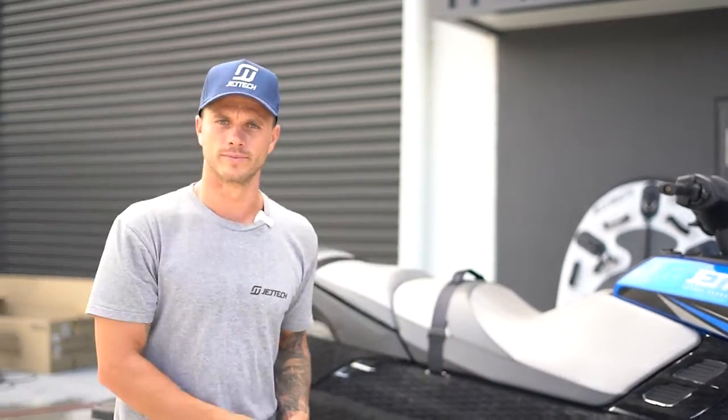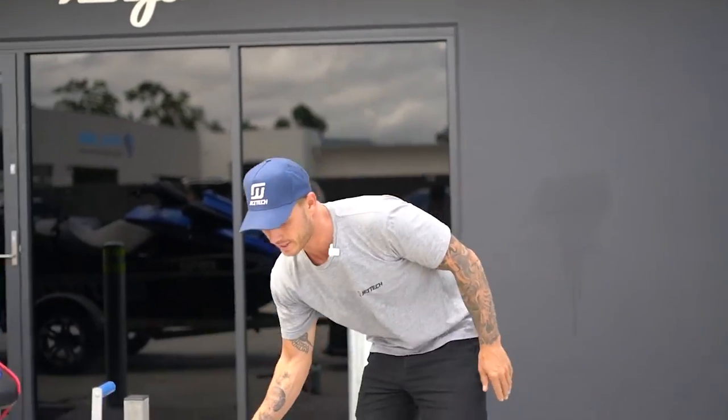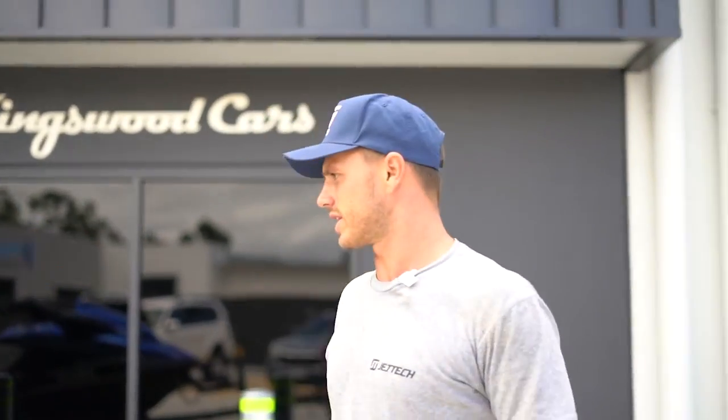First step: get something to chock your wheel. Next, get something such as a bucket and lift up the ski and put this underneath. This is going to allow all the water to flow out nice and easily.